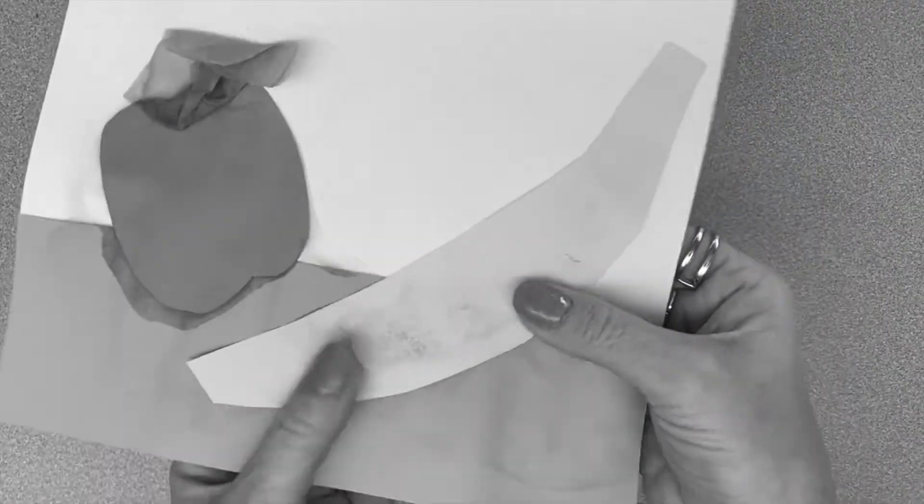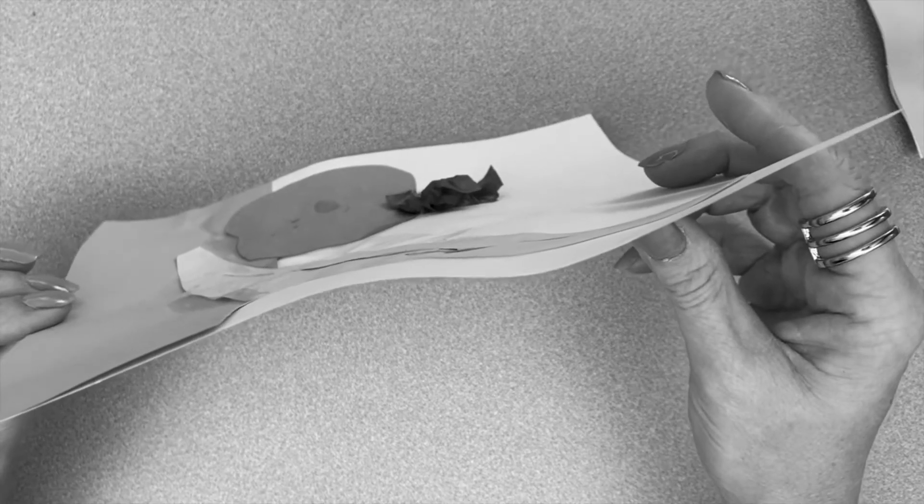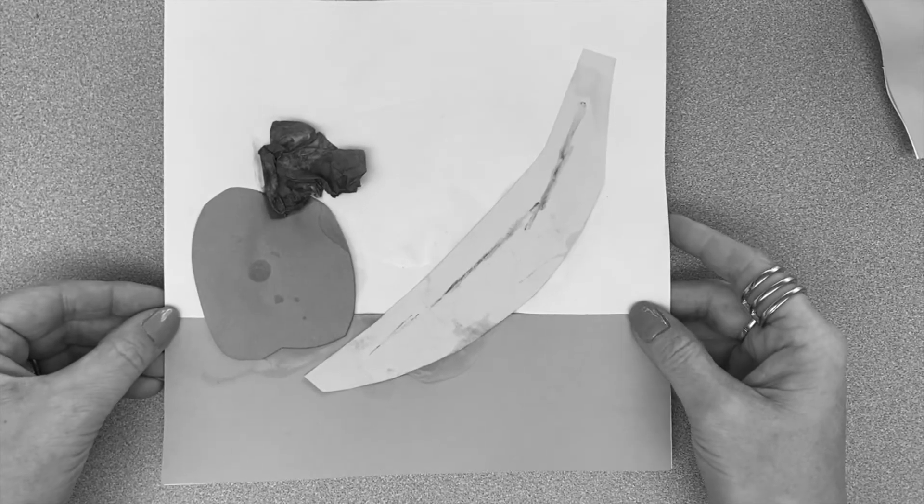Plus, when it does dry, it gets super crusty and wrinkly. That is not good craftsmanship. It could ruin the rest of the hard work you have put into your project.